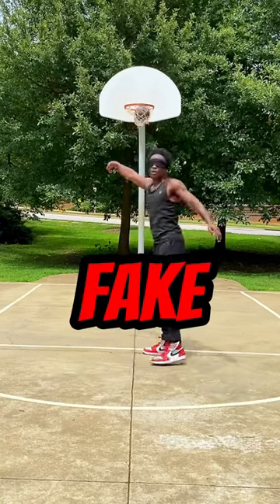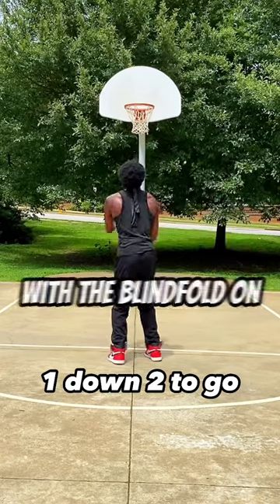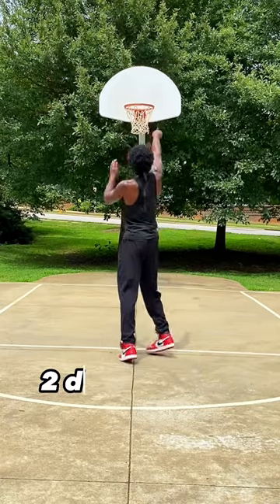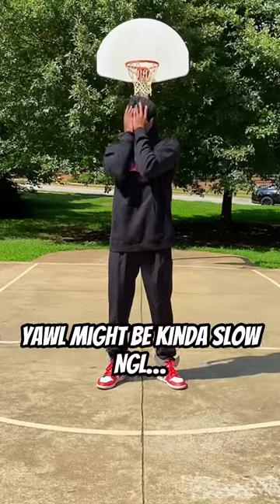People think that I faked the blindfolded free throw challenge because I was able to grab the rebound and walk back to the free throw line with the blindfold on. I intentionally did not cut, but sped through the video so y'all can clearly see that I didn't peek through the blindfold not one time. I swear, sometimes y'all be making me think that y'all are slow in the head or something.